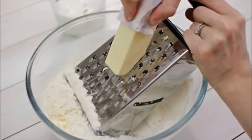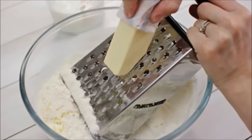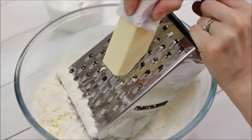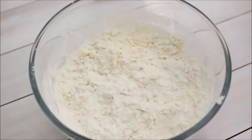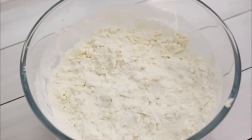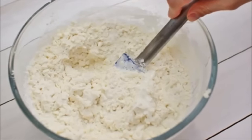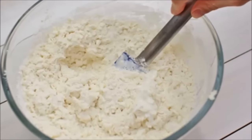Hack 1: Grate cold butter. Your stick of butter has to be close to frozen for it to work and you must work fast to keep it from melting. If you don't chill the ingredients, the butter will melt into the dough and the scones will turn out dense. The grated butter is perfect for adding to flour before baking biscuits, scones, muffins, etc.